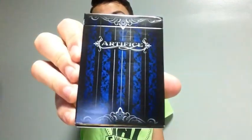It's your boy Card Perfect, and today we're going to be looking at the Blue Artifice Playing Cards.